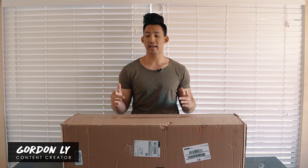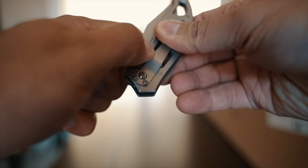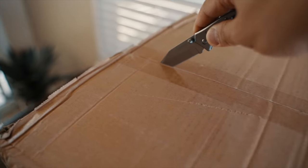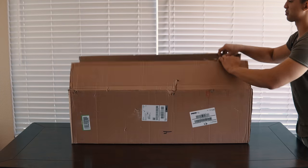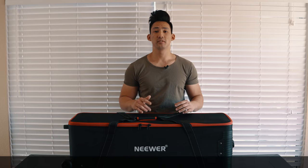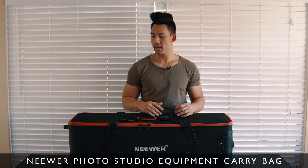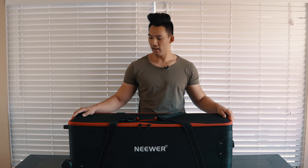What's going on guys, so in this video I'm going to show you my favorite carrying bag for all of my tripods and light stands. It's going to be the perfect budget-friendly carrying case on the market that I've found so far. This right here is a Newer photo studio equipment carrying bag and I love how sleek and minimal this design is.